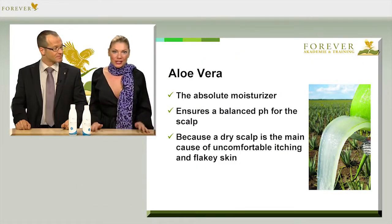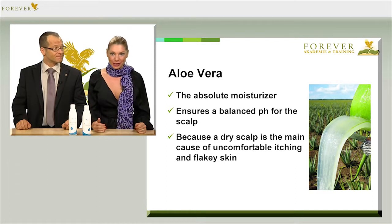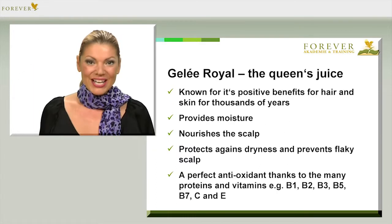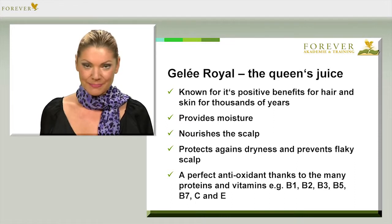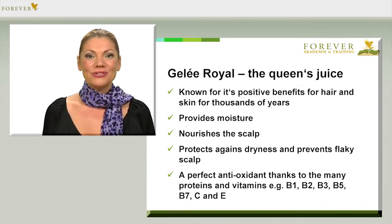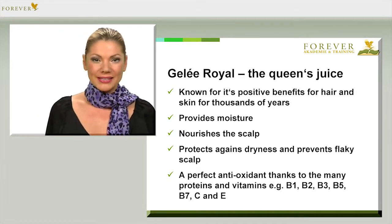Aloe vera is the ultimate moisturising agent and always the main ingredient in all our Forever products. In this case, it also ensures a balanced pH for the scalp — very important, because a dry scalp is often the cause of a very uncomfortable, itchy and flaky scalp. Royal jelly has also been known for thousands of years to have a positive effect on the hair and skin. Just think of our Royal Jelly, article number 36, which is the perfect dietary supplement for your skin and hair. Royal jelly provides lots of moisture and intensely nourishes the scalp, protecting against dryness and therefore against an uncomfortable, flaky scalp.